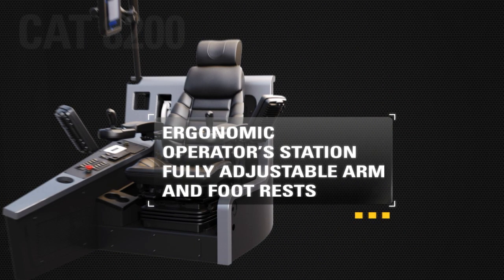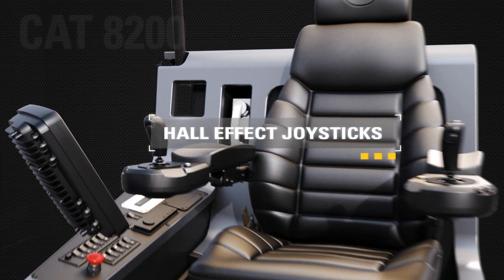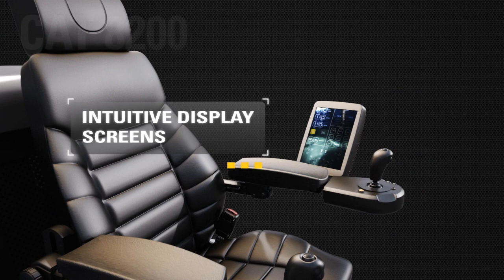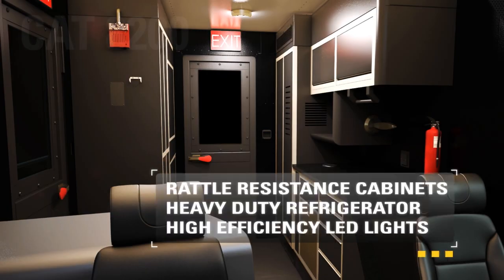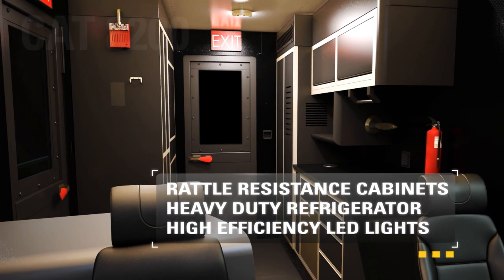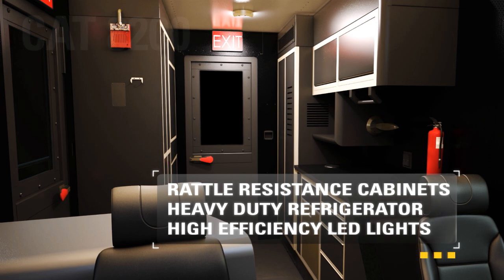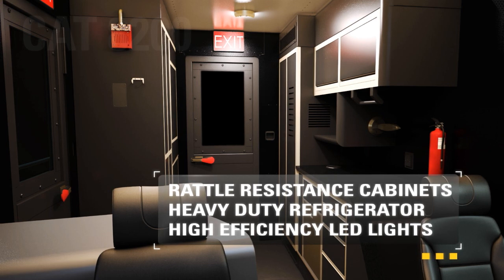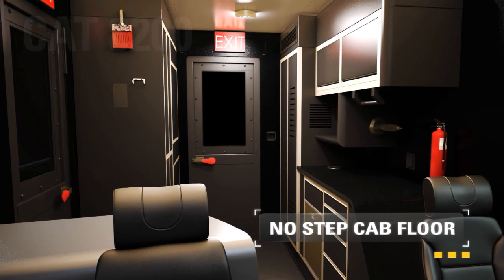Effortless operation and improved control response are provided via new custom-designed hall effect joysticks. Reduced cognitive fatigue is achieved via intuitive and visually aesthetic display screens. Further comfort and operator amenity is provided by custom-designed cabinets to eliminate rattling, a heavy-duty refrigerator built to withstand vibrations, and high-efficiency LED lights for optimal in-cab visibility. Reduced trip hazards with a no-step cab floor.